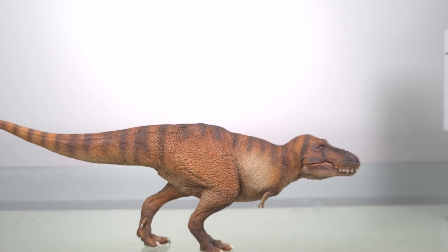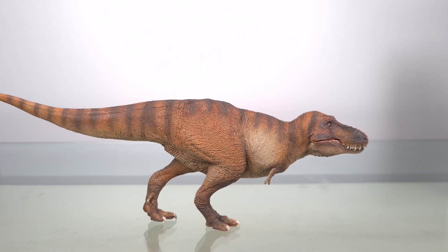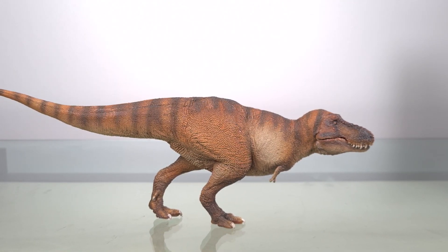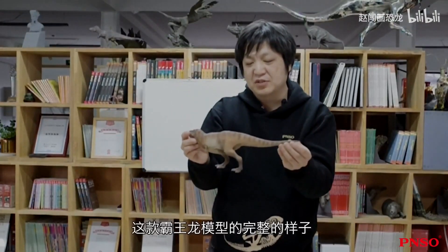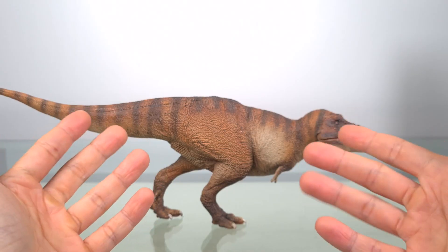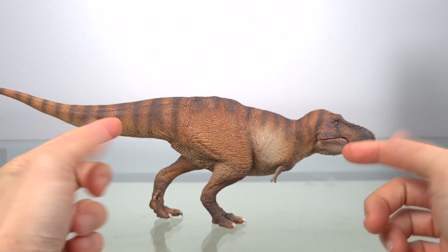This of course is the updated Wilson the Tyrannosaurus Rex from PNSO, taking plenty of reference from the AMNH 5027 specimen. Now I always love sharing about the dinosaurs behind each review, and this time we're lucky to have added insight from Zhao Chuang himself in a video explaining the reasonings behind the new design. For those of you wondering what he said, I'll incorporate some of the most essential parts into this video.